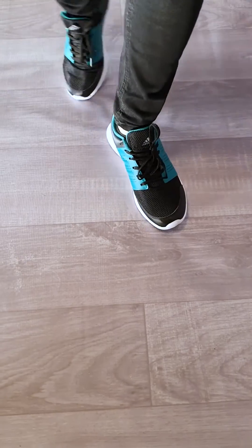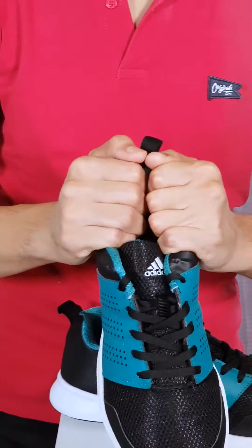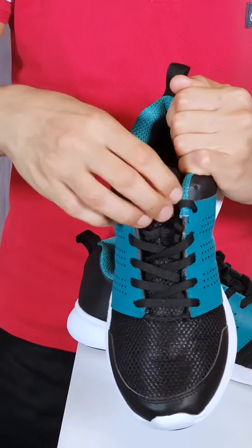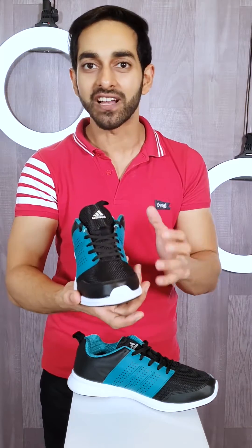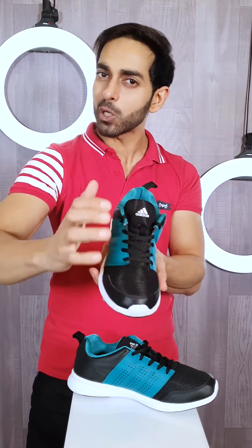It's very lightweight so that when you wear it, your feet don't get tired. The flexibility is such that if you do any workout, your shoes will perform perfectly. If you want to clean these shoes, you just put it on and it will be brand new.